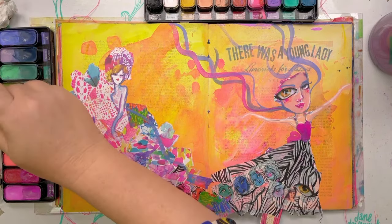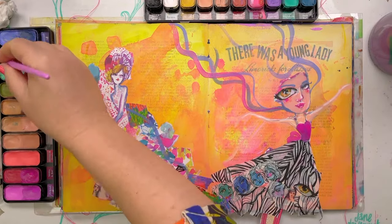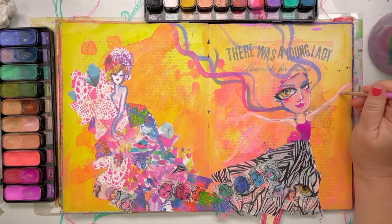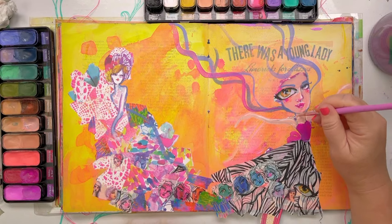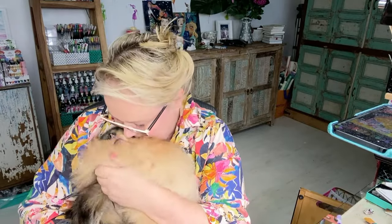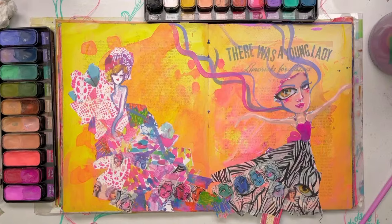I'm mixing the colors in the pans - I'm doing all the naughty things and it doesn't mind. It's fine, it'll survive - you just lift it off with a wet paintbrush. I'm going to make her hands a bit oversized. Oh, I made her color a little bit muddy - mind you, that kind of matches. I've got my little giant.